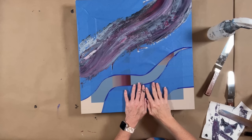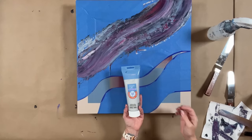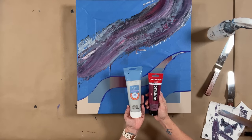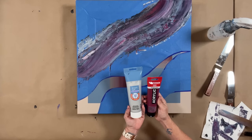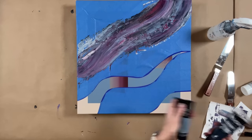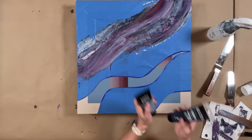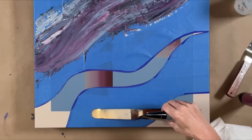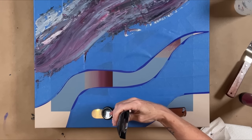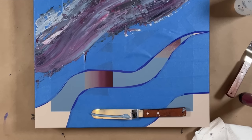I totally forgot to hit start on the camera, so let's do this again. My colors are Artisloft Metallic Silver, Amsterdam Permanent Red Violet, Liquitex Blue Grey, and Blick Paint Spray. What I'm doing is loading the palette knife with the paint straight out of the tube.